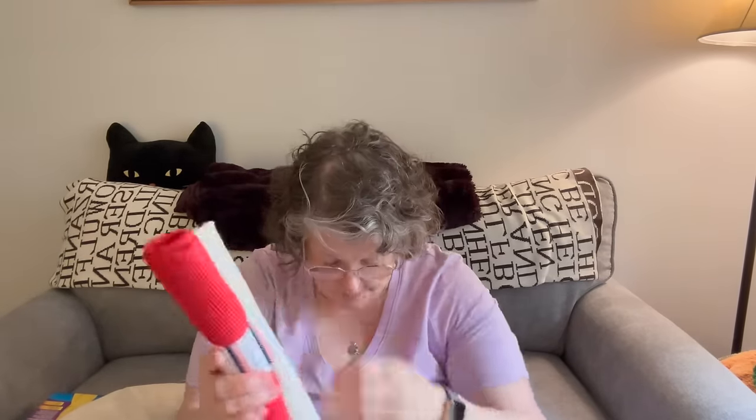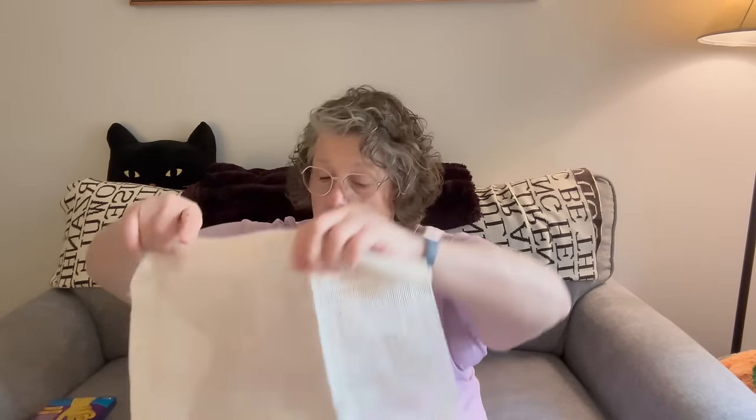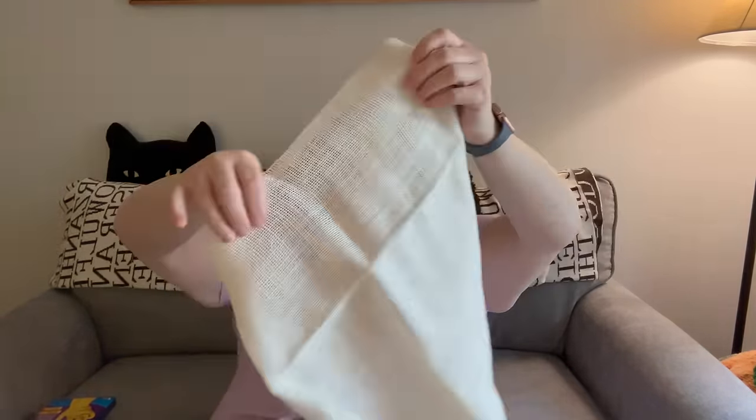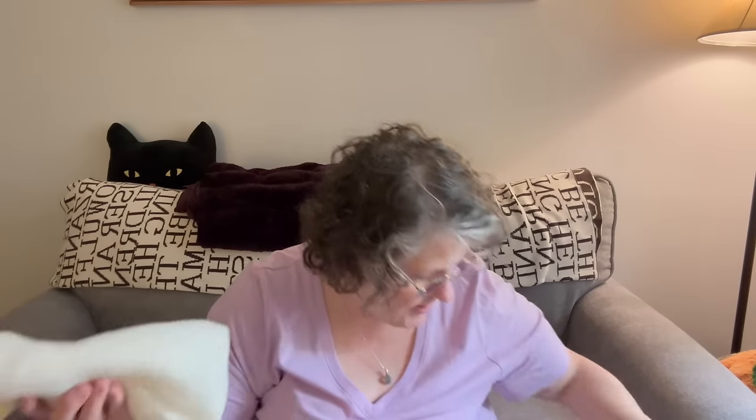I picked up burlap in red, white, and blue — well, cream, blue, and red, but you get the point. I got two of each to go with that to make the wreath. This is how big the pieces are. I'm pretty sure I'm going to cut them down and make something, though I haven't gotten that far yet.